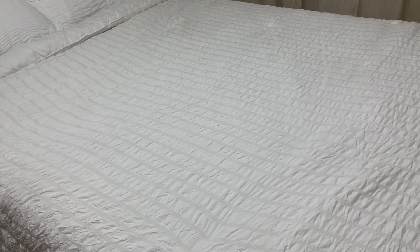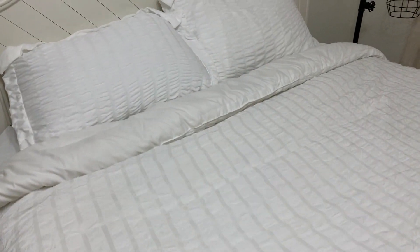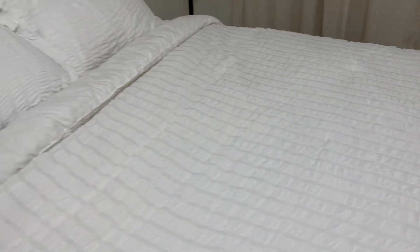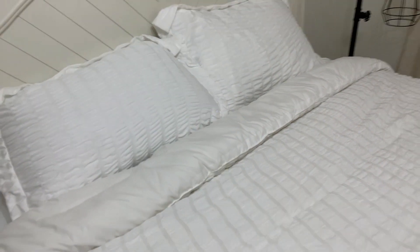Other than that very small aesthetic detail, it's very well made — the stitching is all good. For the price, this is a really great value. We've gotten compliments, people say it's really comfortable, so we definitely recommend it.